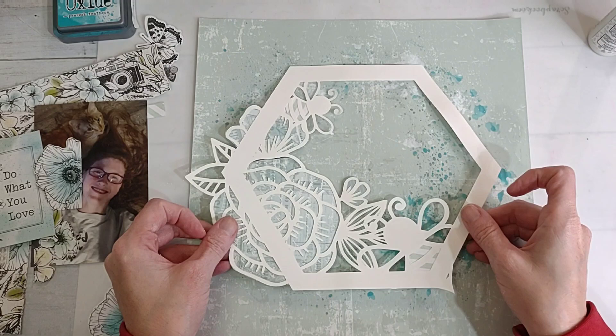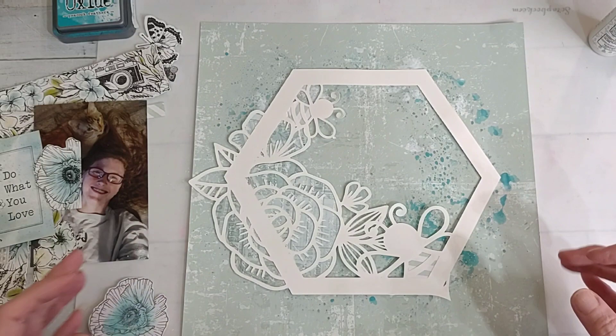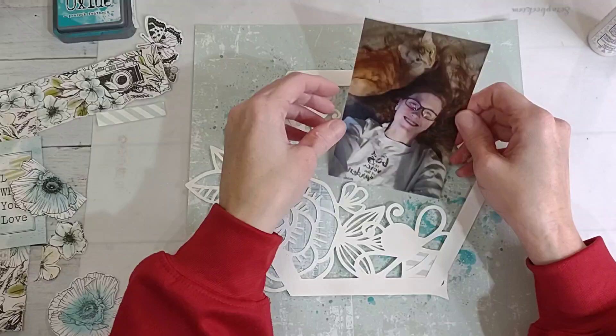I'm just kind of lining this up with my guide marks. I think for my picture I just want to put it inside of here.